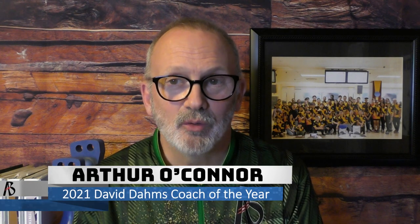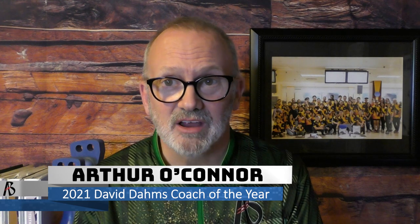Hi, this is Coach Arthur. Thanks for watching The Art of Bowling channel, where we discuss tips, tricks, and techniques to help you bowl your best. If you haven't already, please subscribe to our channel and hit that bell icon so you don't miss another episode of Art of Bowling.